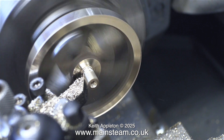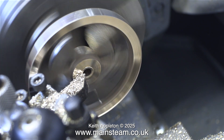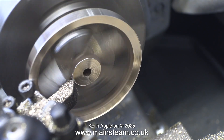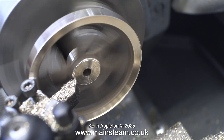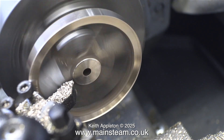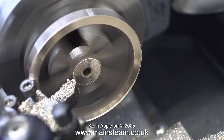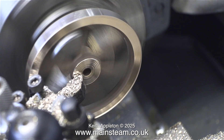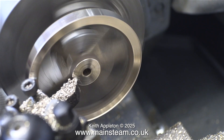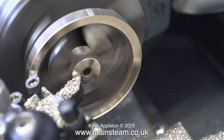Once I'd machined the outer edge of the flywheel, I turned it round in the chuck and held it by the larger part, and then I used the cutting tool to reduce the thickness of this part of the centre boss. Because this is a very old engine, I don't want a large centre boss on this flywheel. I want it to be almost level with the spokes. This is intentional, and in my opinion it gives it that 1896 look.